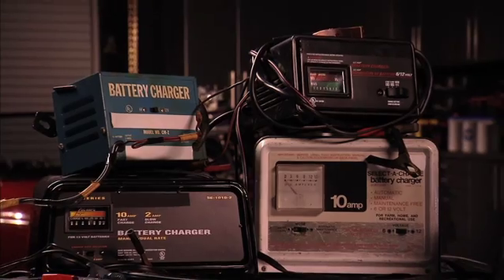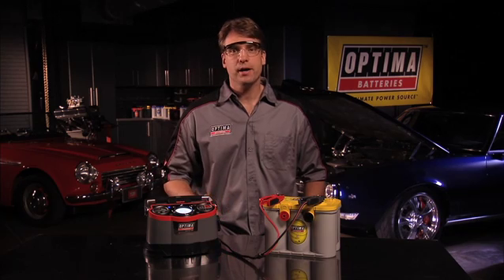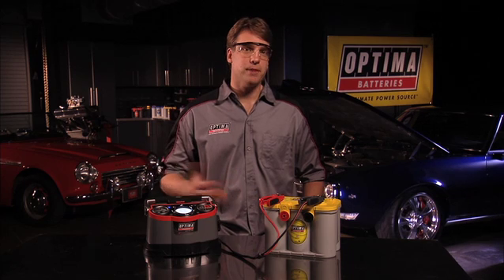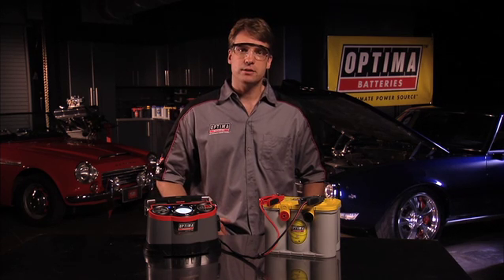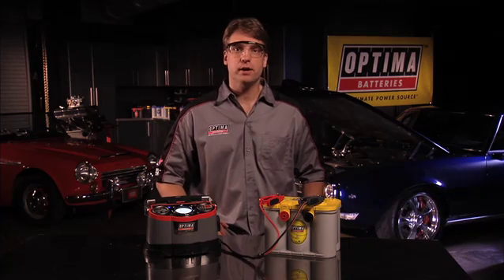We do not officially endorse specific chargers outside of our own. However, we understand there are many chargers on the market to choose from. Chargers with AGM compatibility are becoming more common and they work great for all lead-acid batteries. In most cases, these chargers will recover deeply discharged AGM batteries as well.